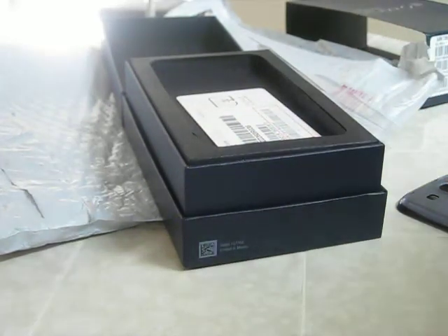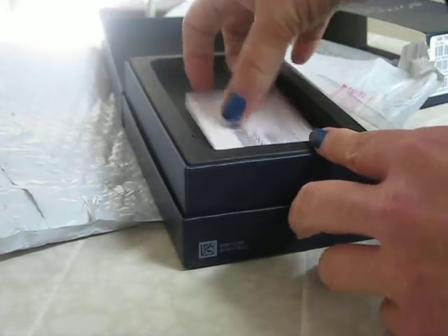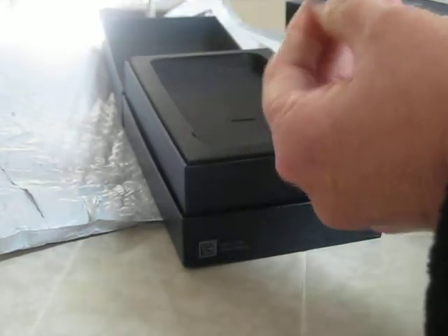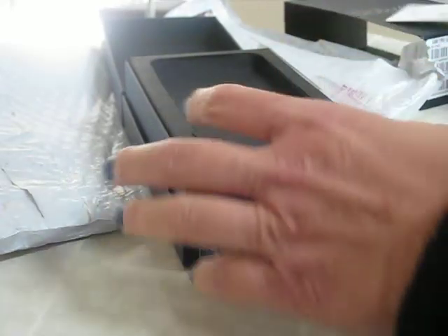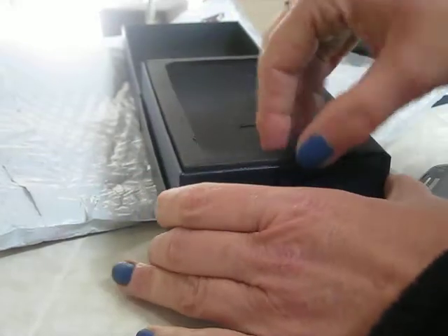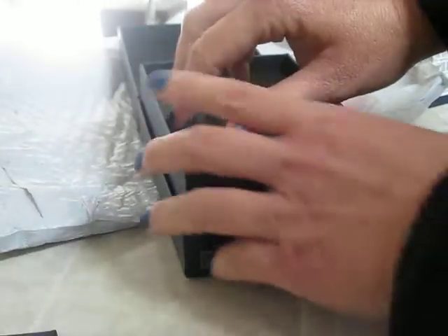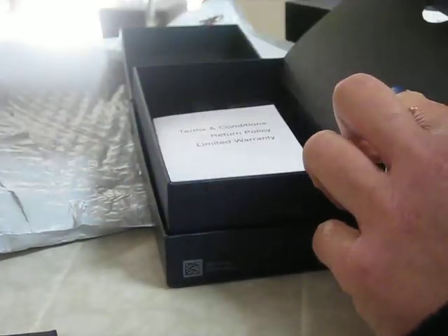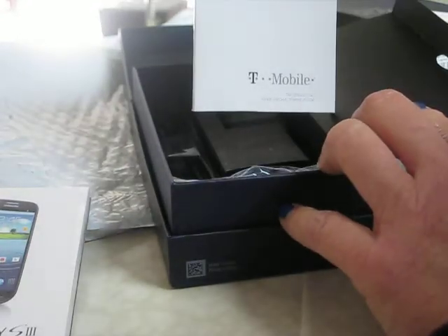Home. We've got that. We've got the micro-SIM card. And then underneath we have the start guide and the manual terms and conditions.